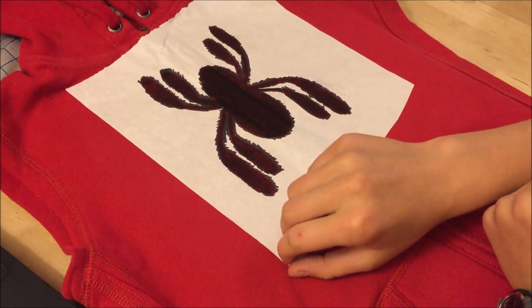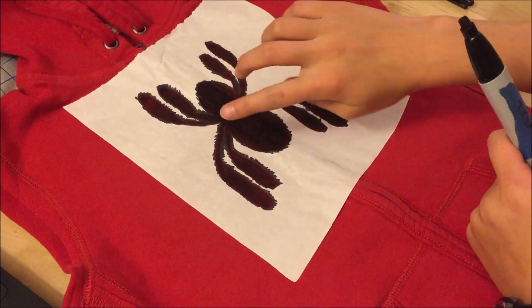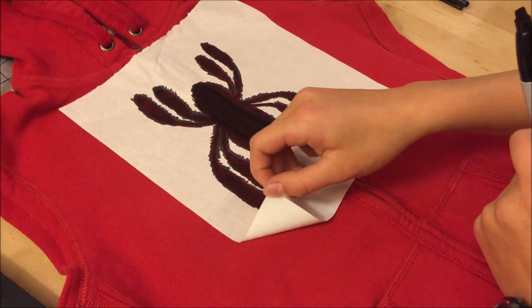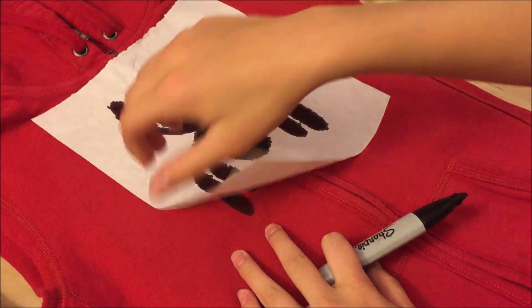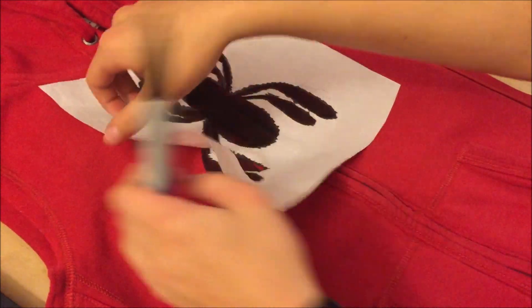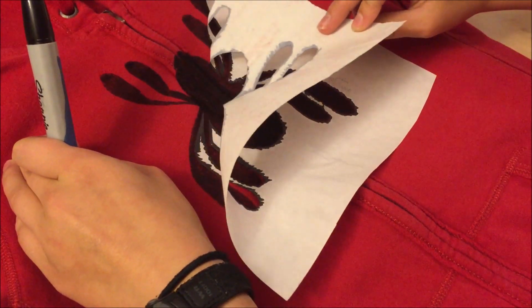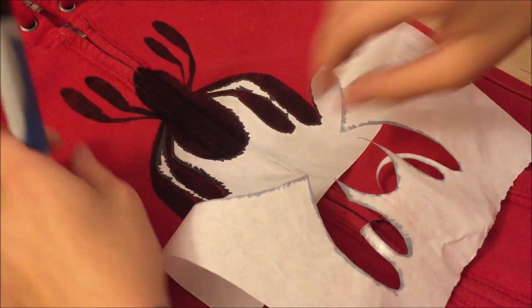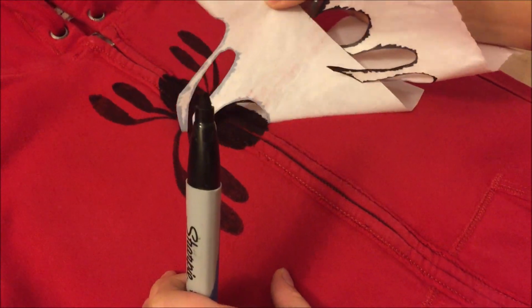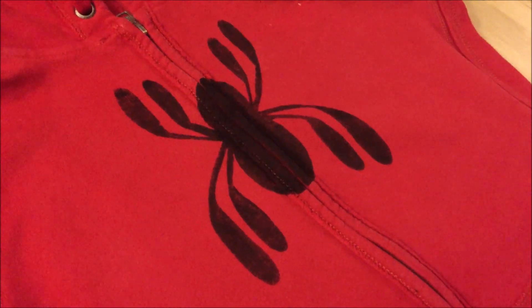Now that I've added the first layer, I'm going to peel this off, and then I'll hopefully be able to add more layers of permanent marker and see around the outside edges where I'm at. I have to say that's pretty nice — yeah, that looks really good.